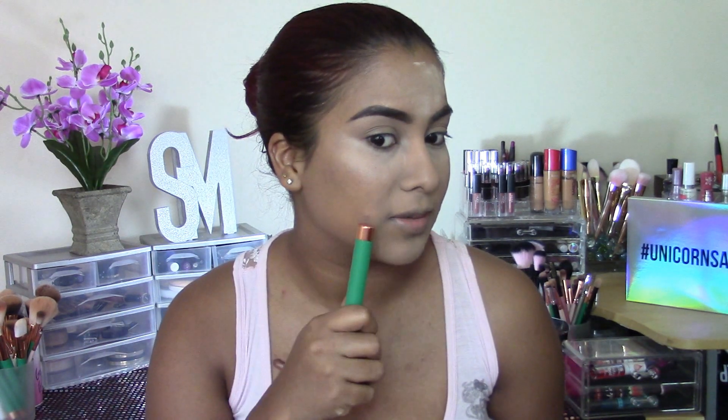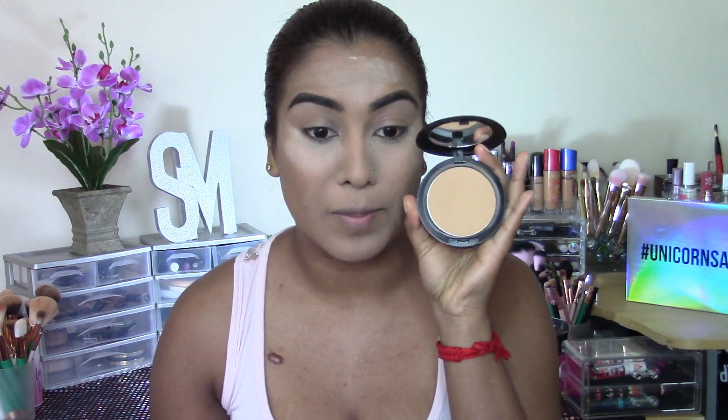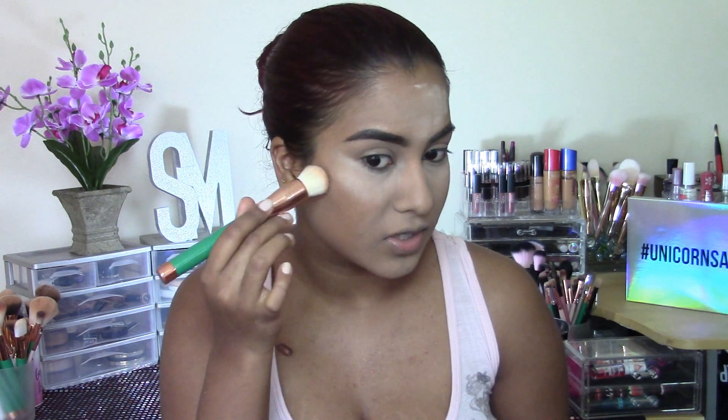Now that I look really crazy, I'm going to go ahead with a more full-coverage powder and just add some coverage to the areas where I have breakouts on my face. I'm going to be using my MAC Studio Fix Fluid Powder in the shade NC44.5 and just packing it onto the areas where I have lots of blemishes.